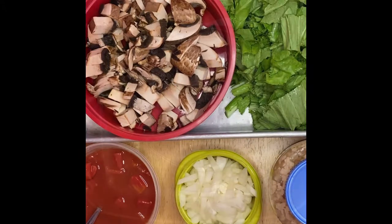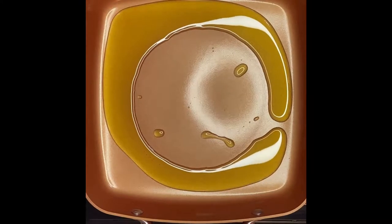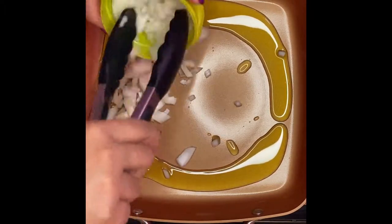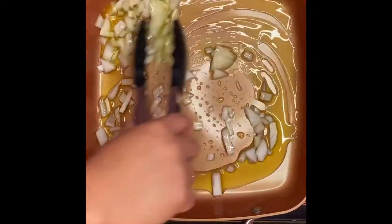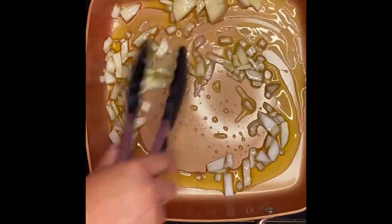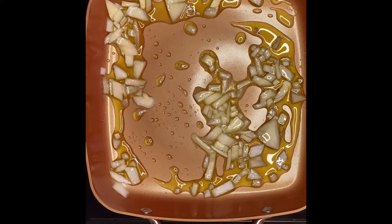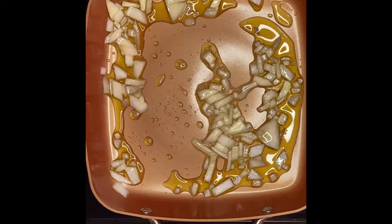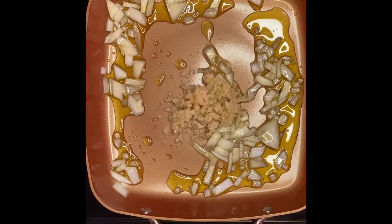We have our oil heating up, so we're gonna start with our onion. We'll saute them for 30 seconds. The next thing is our garlic — I'm gonna put in a tablespoon of minced garlic.